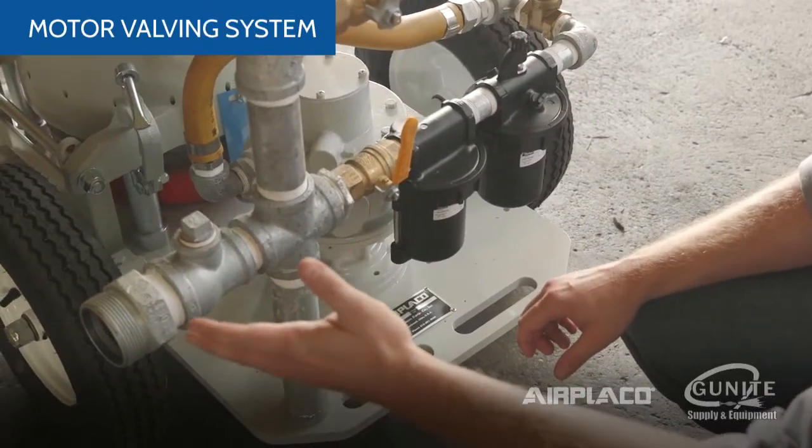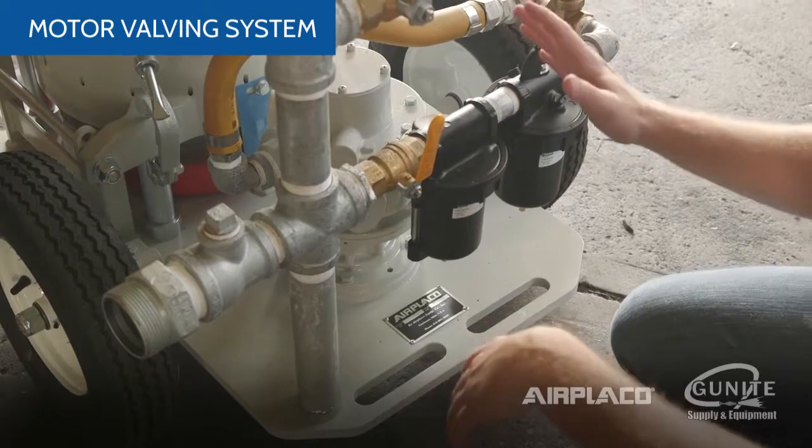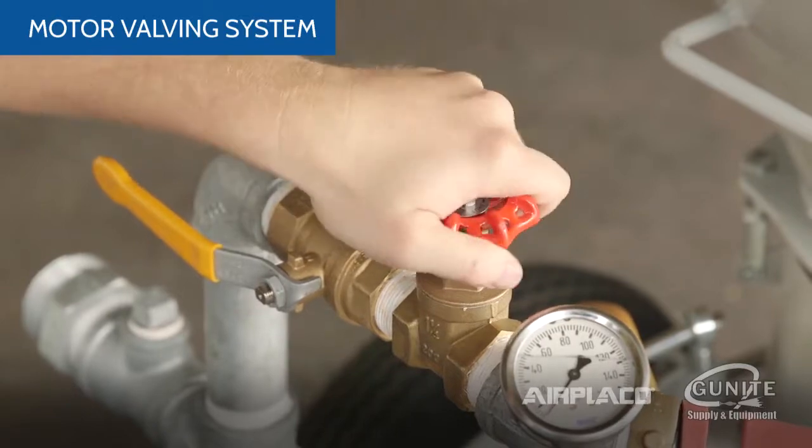Your air compressor intake is divided between the air motor and the material feed system. When your air compressor is connected, it's turned on and off by the ball valve and adjusted by the gate valve depending on your production requirements.